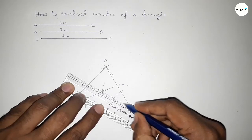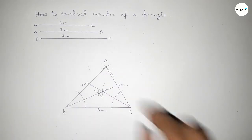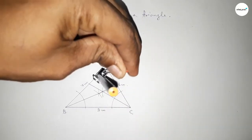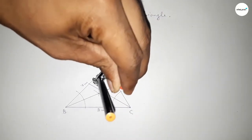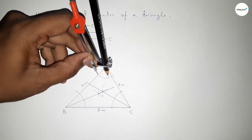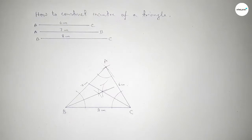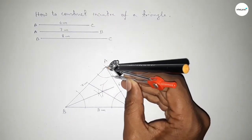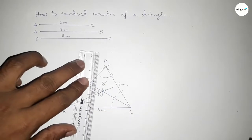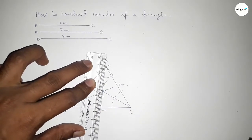Now bisecting angle A: putting the compass here and taking any length, drawing an arc, then with the same length putting the compass here and drawing an arc, then putting the compass here and cutting here, so both curves intersect at a point. Now joining the bisector of angle A.